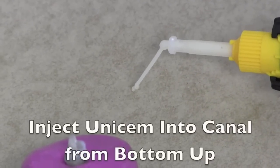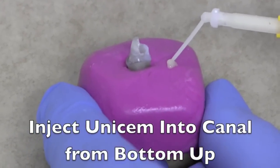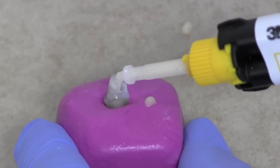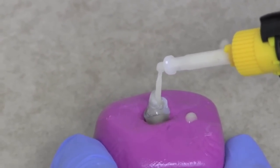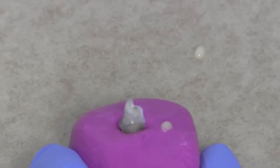Now we're going to cement the post using the Unisim cement. We express a little bit of the cement — the same as with any automix material — because the first little bit is usually not mixed properly. Then put it into the canal directly, right to the very bottom, and inject from the bottom up. As you inject, the cement starts to come up, and when it gets to the top of the canal, we stop.